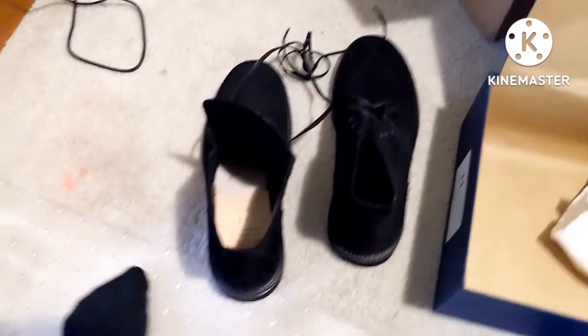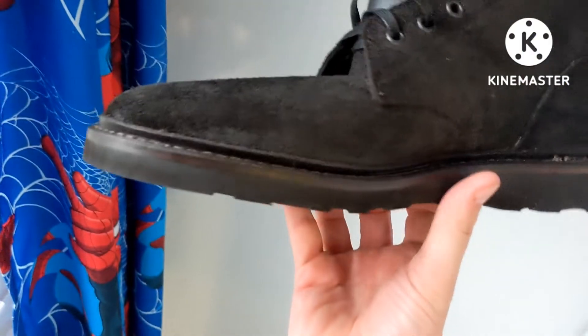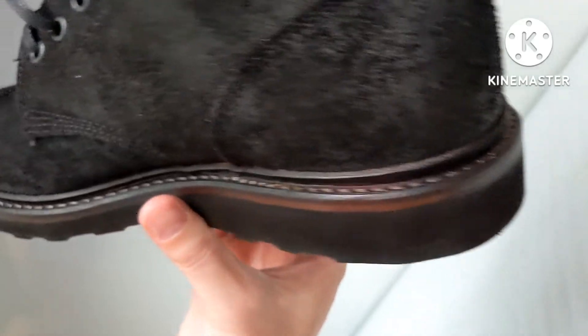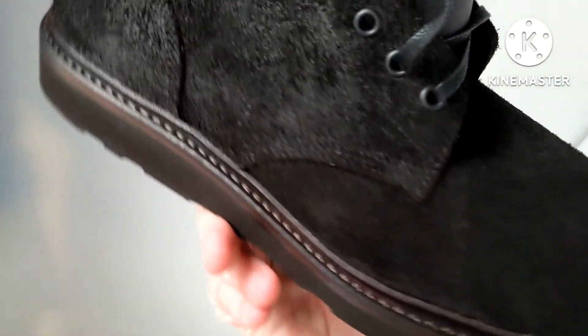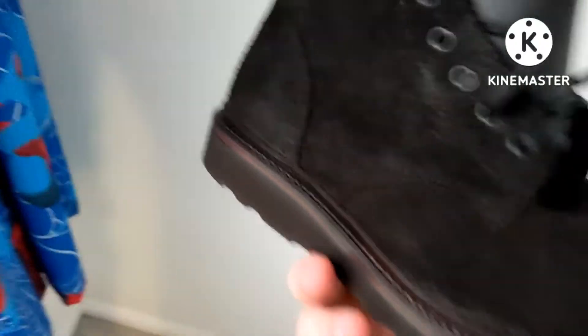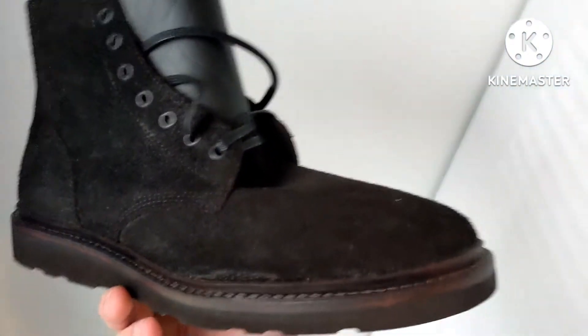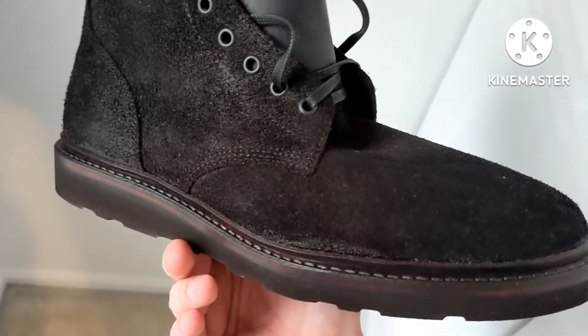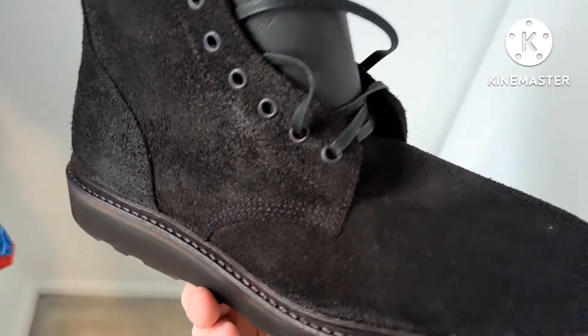So let me try them on real quick — I'll be right back. Alright, so I got one of them on, but I wanted to show you guys the excellent stitching they got going on. This is like a split welt, very nice stitching. And you can just feel the oil on this leather. Here it is on my left foot. They fit kind of the same as an 11 in Red Wings or an 11 in Grant Stone. They do fit very good.